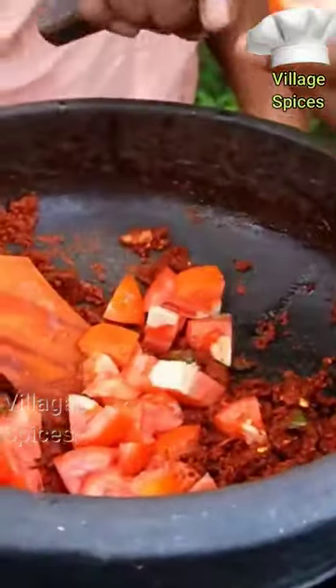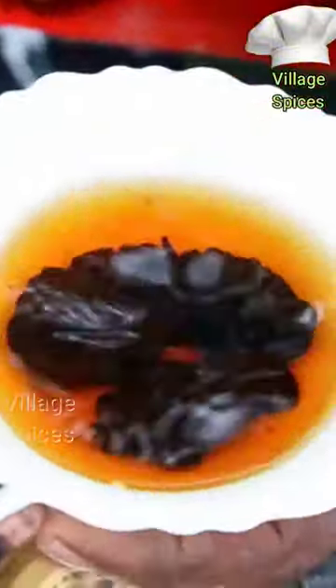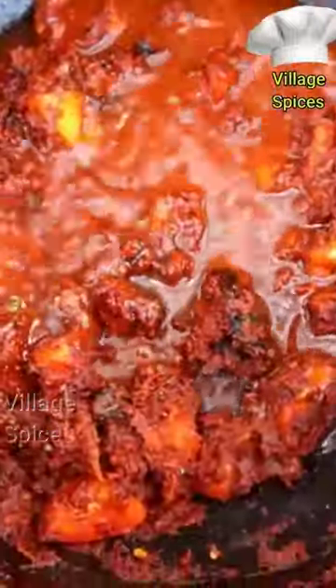I put 3 tablespoons of garlic. I put 1 tablespoon of garlic. I will put a hot one for a couple. Add a little garlic vegetables. It's amazing.